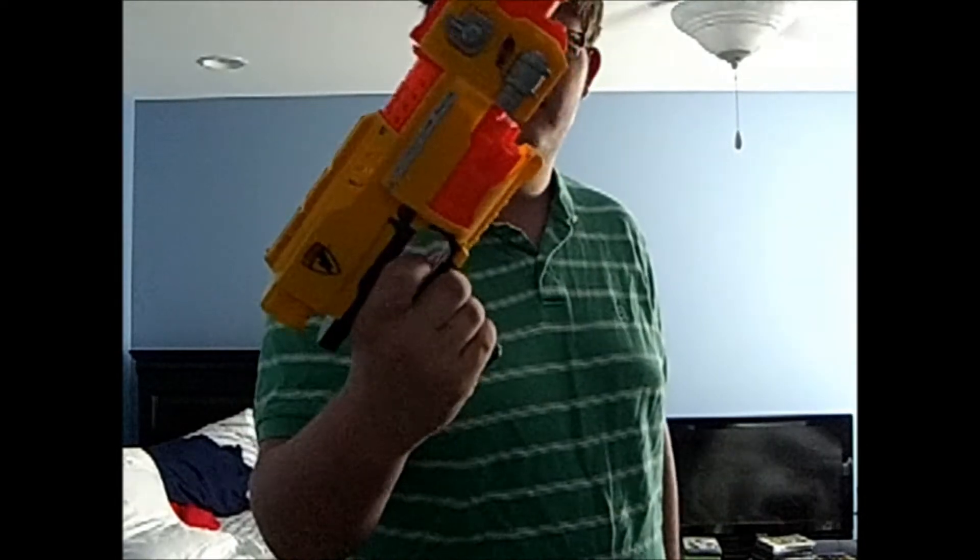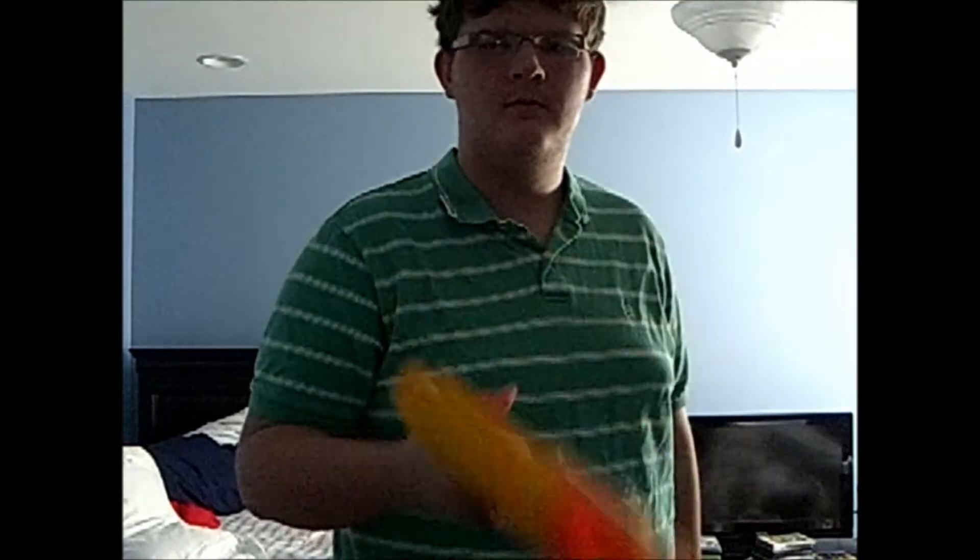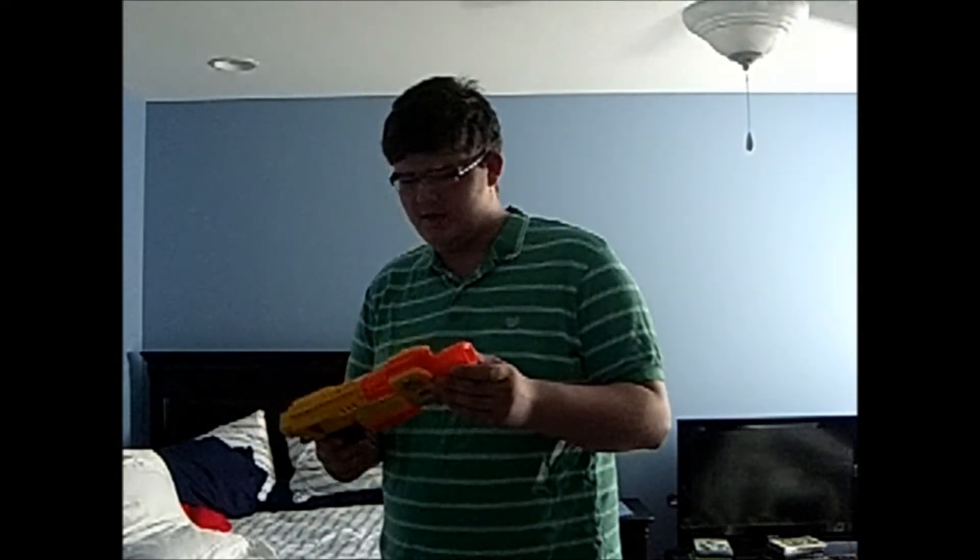Last but not least, the Barricade. So why the Barricade? Well, it's semi-automatic, it shoots 10 darts, not all at once but one at a time. And despite the fact that it can take a stock, you put in a tactical rail accessory, and basically you can modify and make it into like a clip system kind of thing.